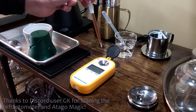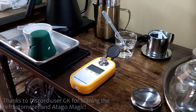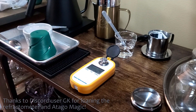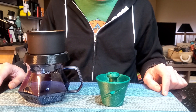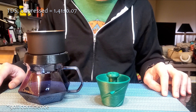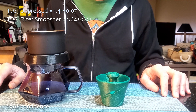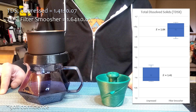I weighed the final brew and used a refractometer to measure the TDS and calculate the extraction yield. After these back-to-back brews and compiling all the data, here's what I found. The TDS for unpressed filters came in at a respectable 1.41%, with a 0.07% variability, and the cups themselves were typically tasty for pour-over coffee. In comparison, the TDS for the filter smusher coffee came in at a whopping 1.64%, also with a 0.07% variability. This coffee was very intense, but surprisingly not bitter nor astringent, which you would associate with over-extraction. The difference of 0.23% TDS between unpressed and smushed filters was statistically significant.